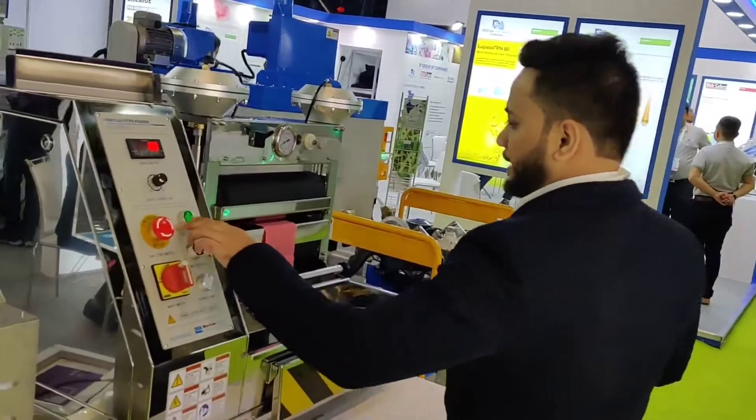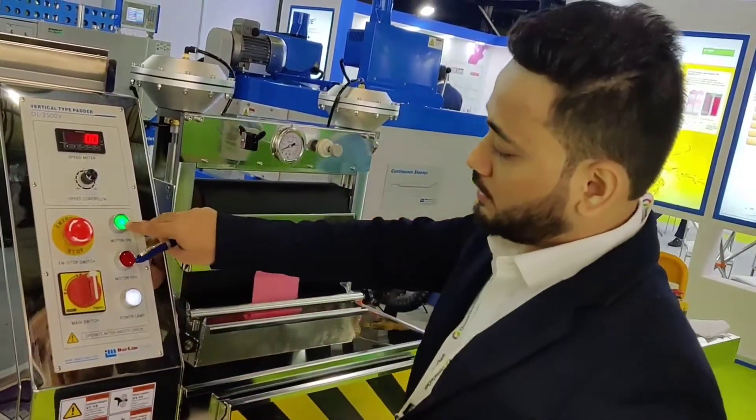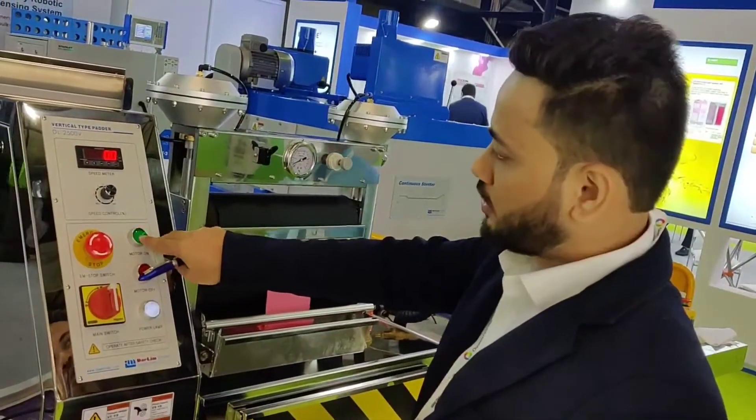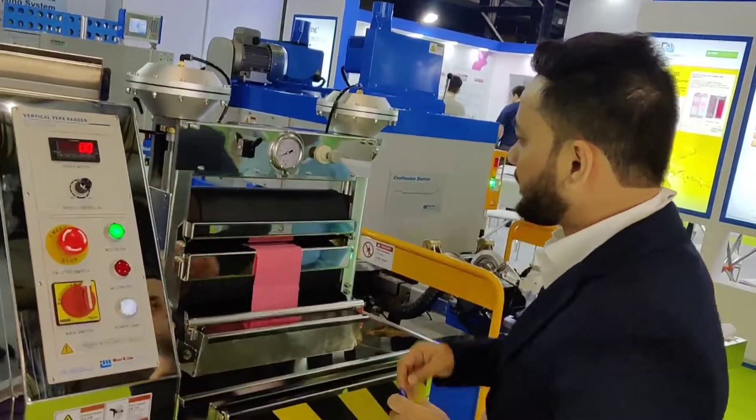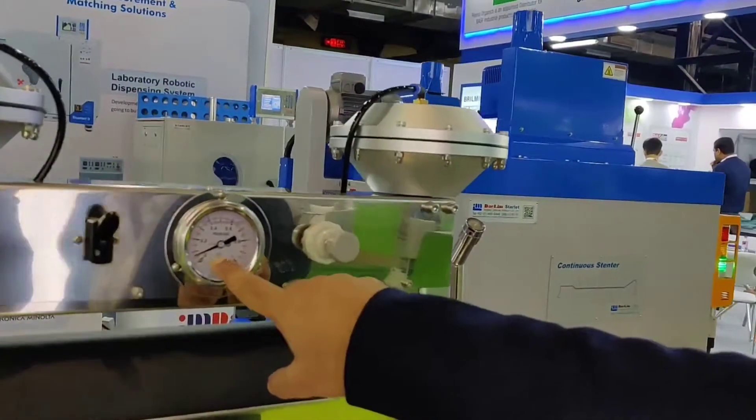The Delim Starlet 2005HV model is provided with a highly efficient inverter motor from Fuji, Japan, along with a speed controller and digital tachometer to control the operating speed of the machine. Operating speed range is 0 to 30 rpm.